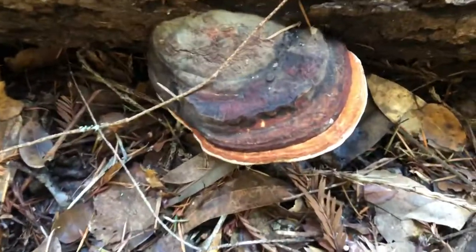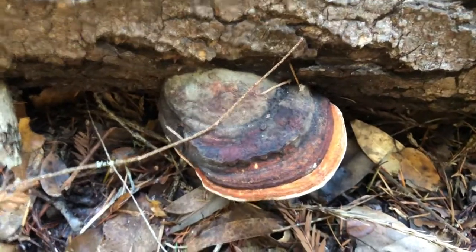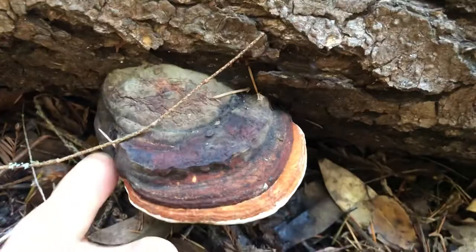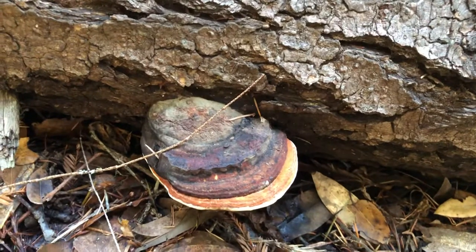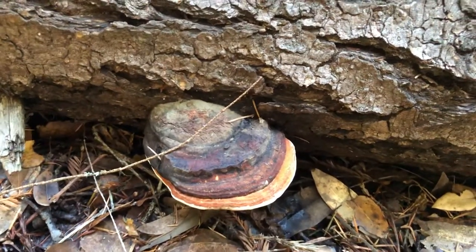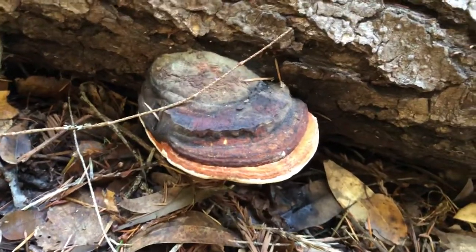The rust color is what gives it away — when they're young, they're a beautiful orangey rust color, and they always have this white rim around them and it's white underneath. In general, in the Santa Cruz Mountains, they tend to favor pines — dead pine trees — and they can get pretty large.